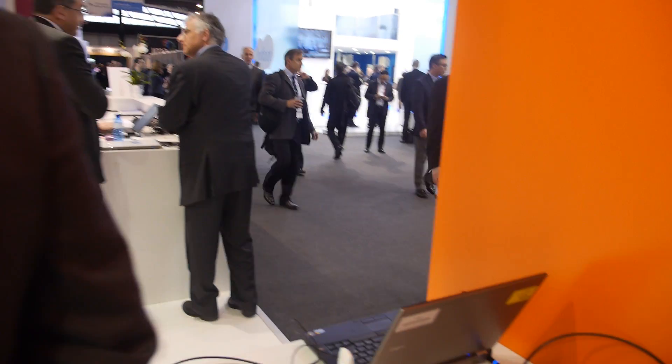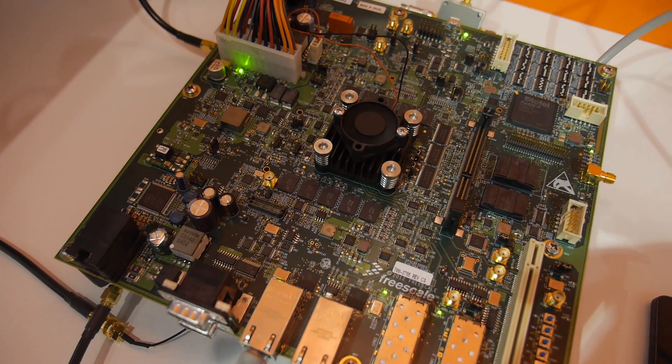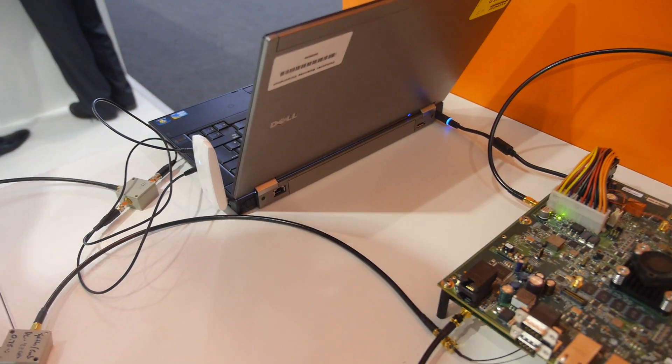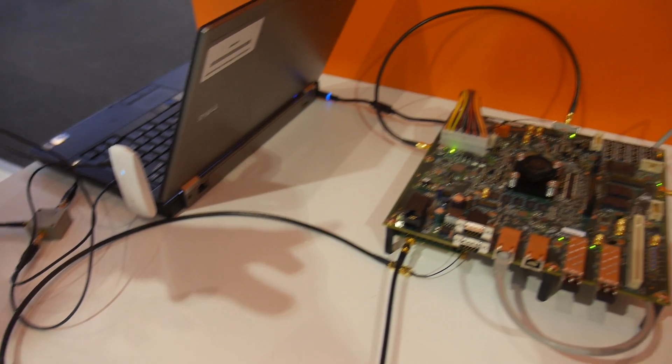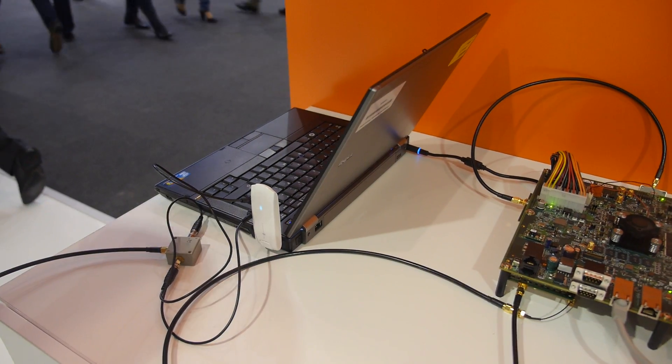What's being shown here? This is actually a previous device, the 9132, and we're streaming LTE — cabled here because you're not allowed to transmit on the show floor — streaming LTE from the base station here to the dongle here.